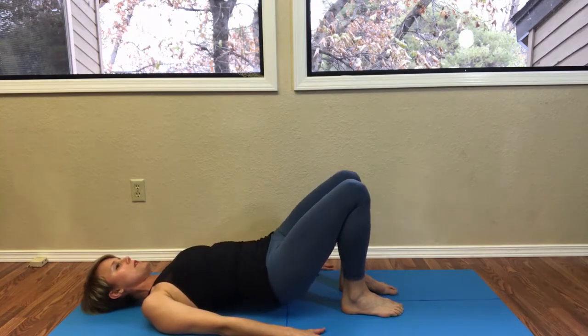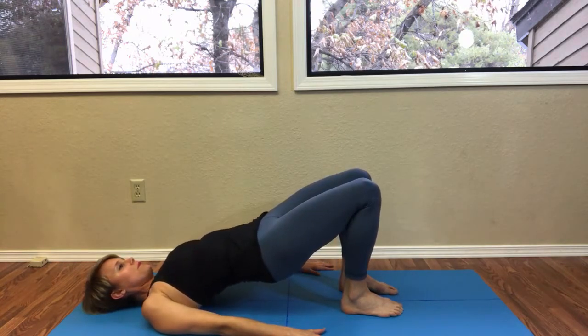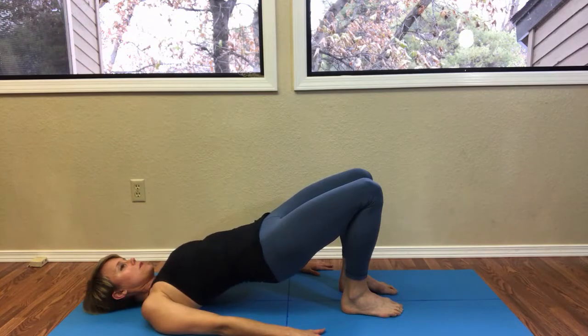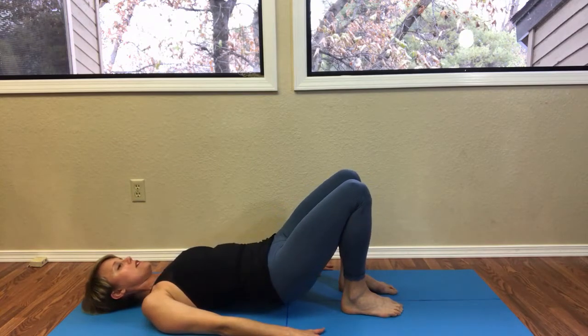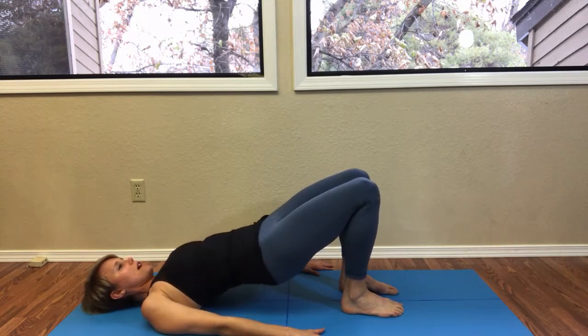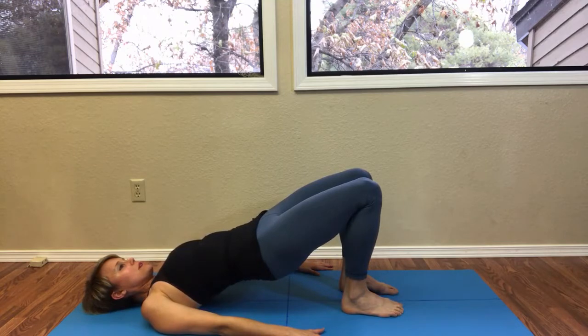Inhale the pelvis up, take an exhale, another inhale, and then lower the pelvis down. We're just taking a few breaths while the pelvis is up. See if you can feel your big toe ball mounds as you float the pelvis up. Keep those big toe ball mounds connected.